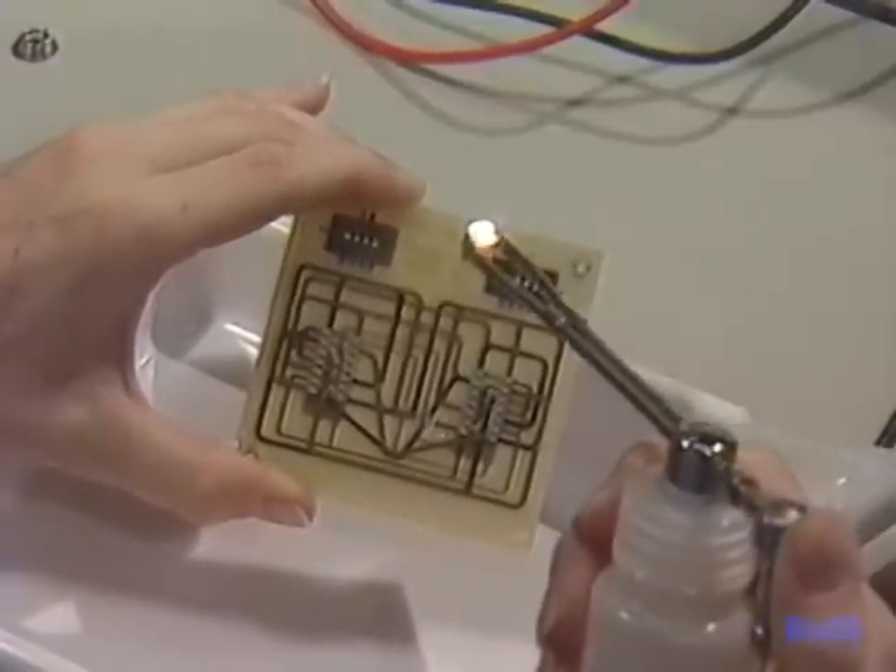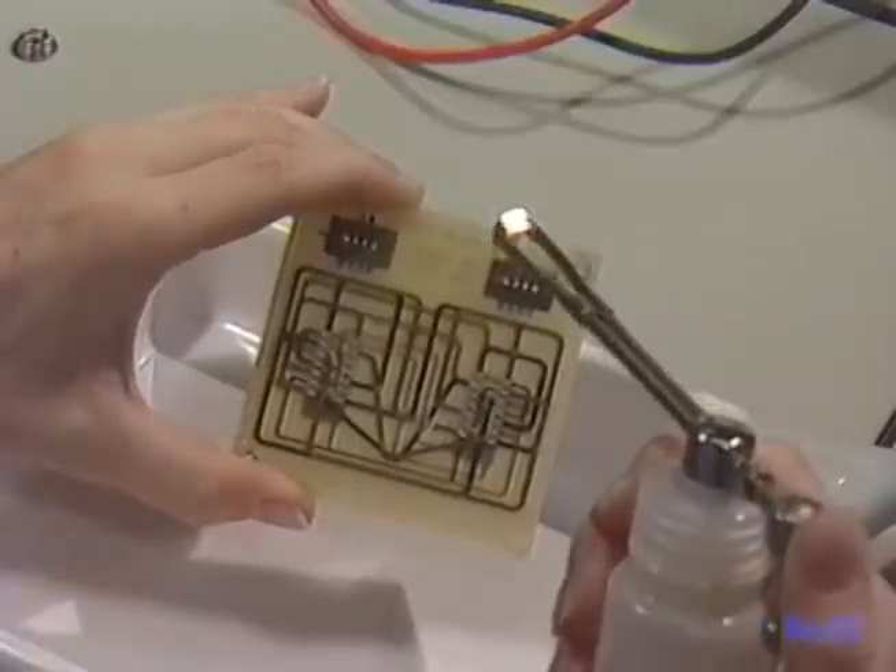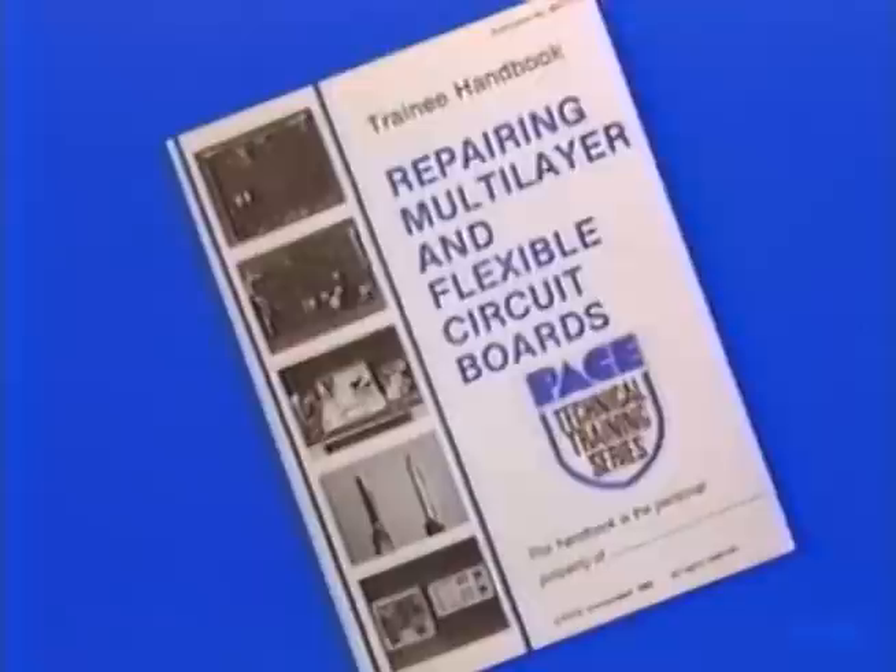Next, you'll learn how to repair lifted lands and plated through holes. You'll find a full presentation of what we've covered so far in your handbook. Your instructor can now review the material on repairing an internal conductor before going on to the next lesson.